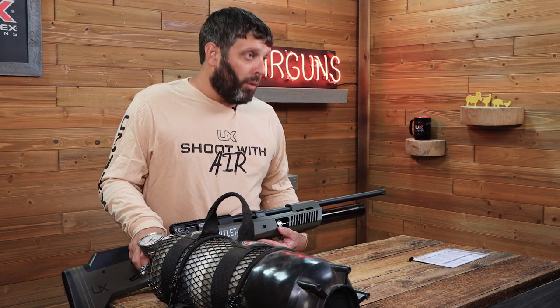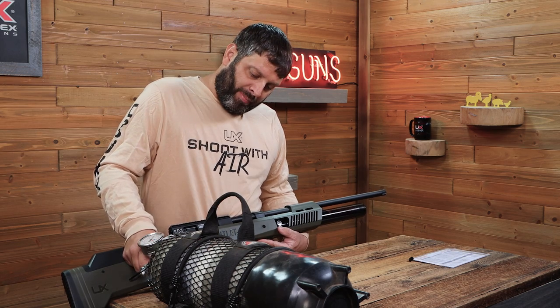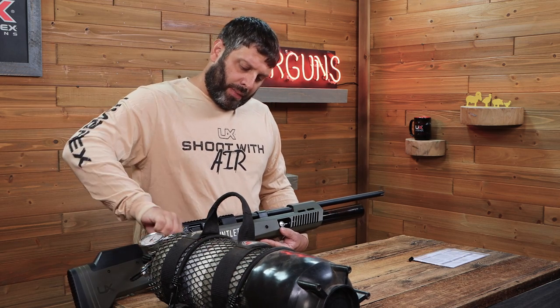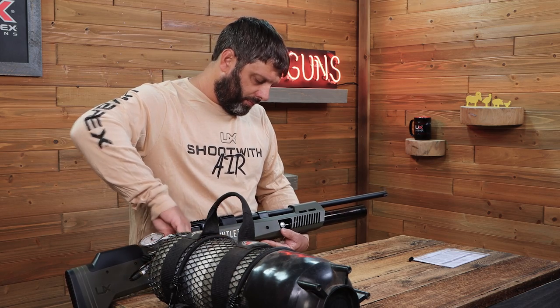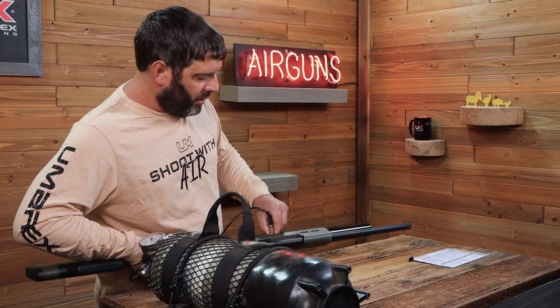Once your gun is filled to no more than 4,500 PSI, you're now ready for action. Cut off your air supply, bleed your fill line, and disconnect your fill hose from your gun.